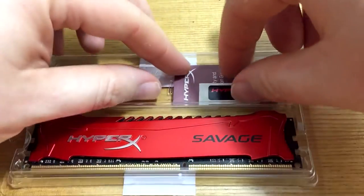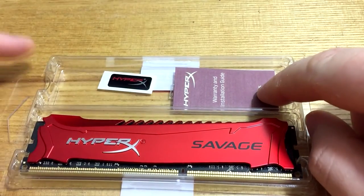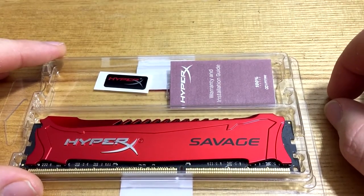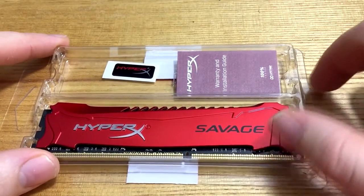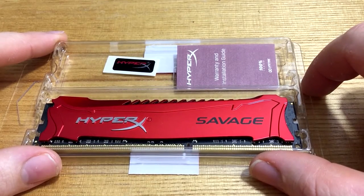Also, inside the box there's a little HyperX sticker, which I'll just leave there. And you also get a warranty and installation guide, which shows you how to install the RAM into the slots. So that's it from me — we'll check back for the full review on the Player.net website. I'll see you again soon.